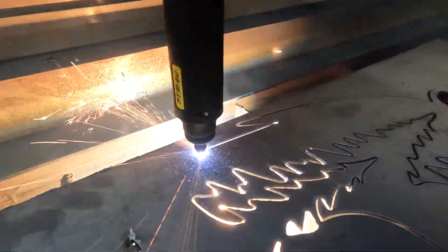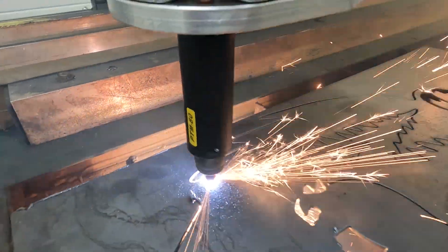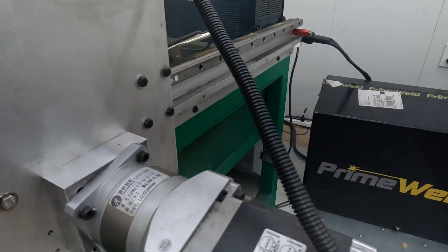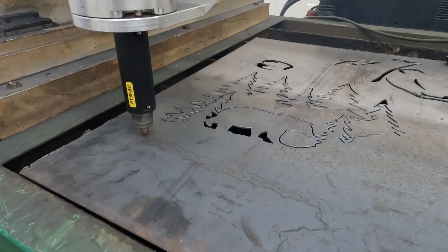Previously, the Acorn Plasma system was only advertised as compatible with the Hypertherm Plasma units, and we did a little R&D work, and we figured out how to get the Cut60 cutting beautifully.